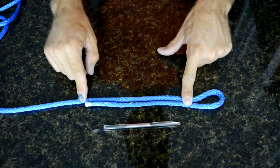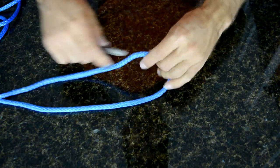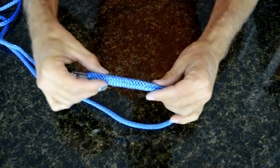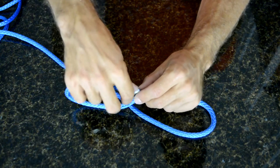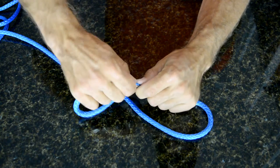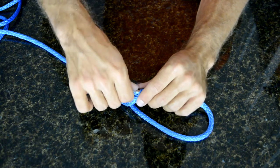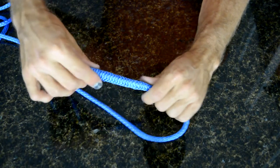To bury the tail of Amsteel inside of itself with the Selmafid, push it together and slip the Selmafid down the center of the Amsteel. Then use that little hook to work the Amsteel inside of the fid, and twist it — making sure the fid goes down the center of the rope.